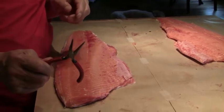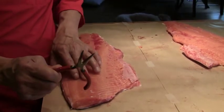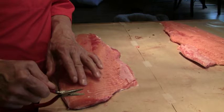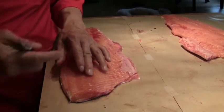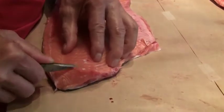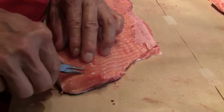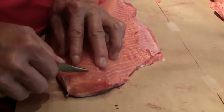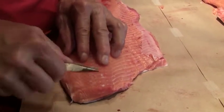Now we're going to take the pin bones out. To do that we're going to use a pair of needle nose pliers. The pin bones — you can feel them along the back here with your finger, and they go about halfway down. To take the pin bones out, we're going to pull them toward the front of the fish, that's the direction the bone runs. Feel that little bone, get hold of it, give it a wiggle — boom, see that? Then go to the next one, give it a little wiggle, and you just work your way down. This will make the fillet much easier to eat.